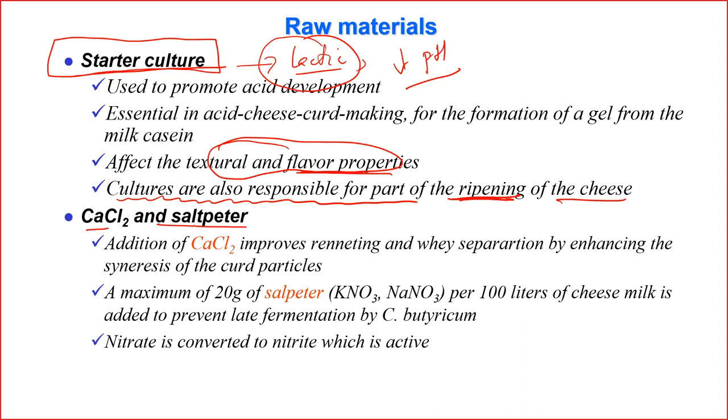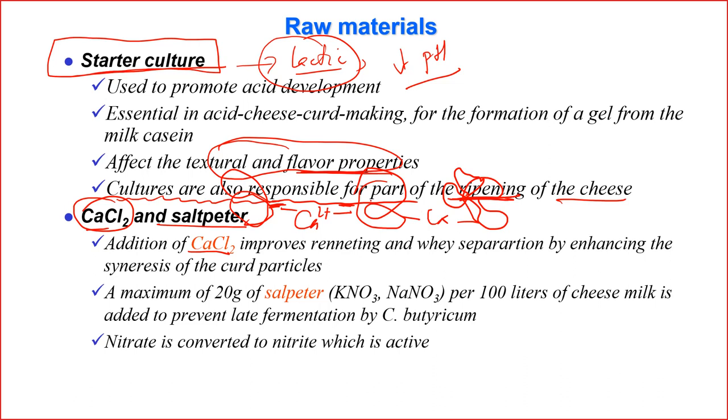Another important additive is calcium chloride. Calcium chloride is soluble and dissociates into Ca²⁺ ions, which can link to amino groups of proteins and bring casein molecules together, helping coagulation. It also improves the function of the enzyme and whey separation by enhancing the syneresis of the curd particles, meaning more whey is released.